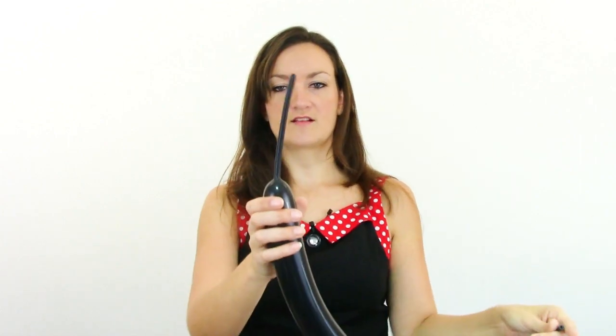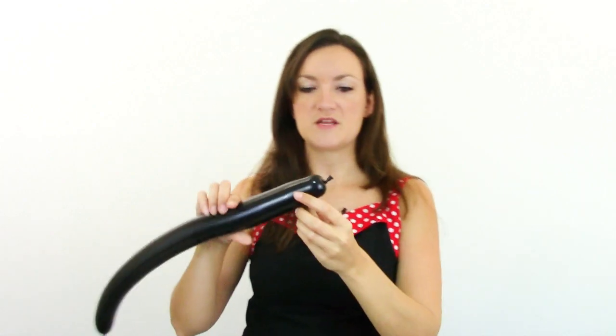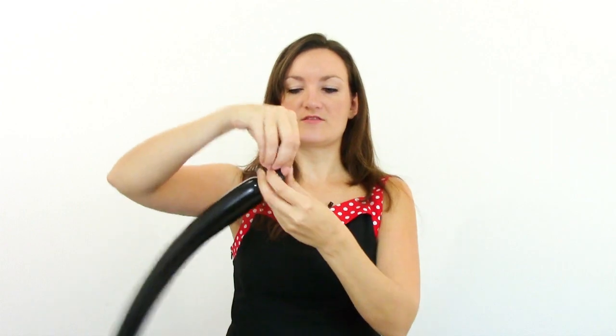I'm going to start off with the black 260. We're just going to put a little bit of air in here — you don't need a lot of air, so I've got a nice long tail there. Go ahead and tie that off. We're going to start off at the beginning with two small pinch twists. Try to make them as small as you can so that they don't take away anything from the ears.